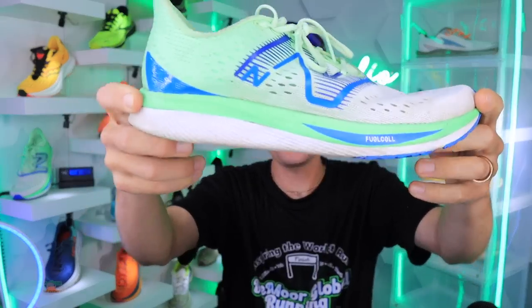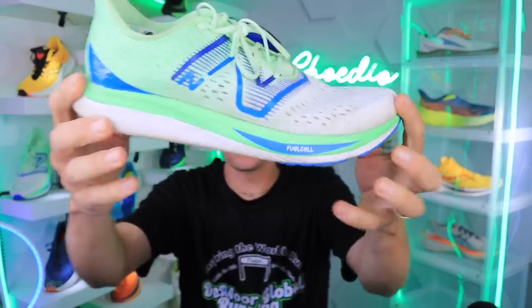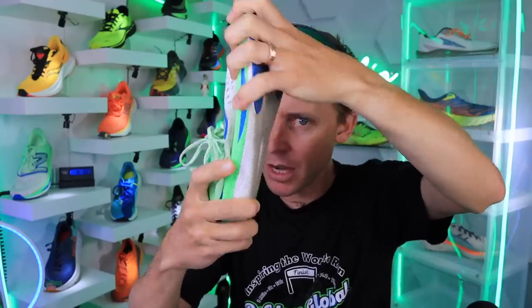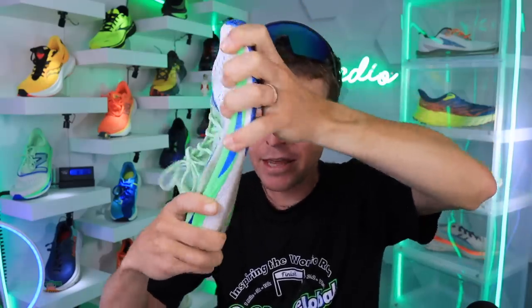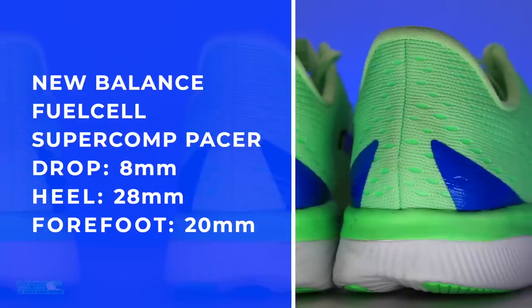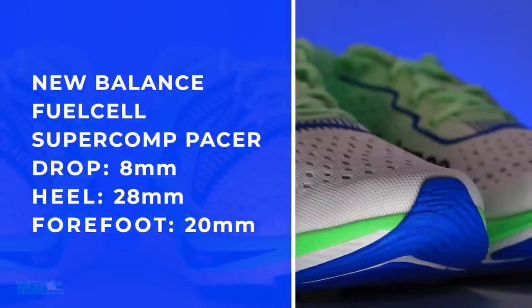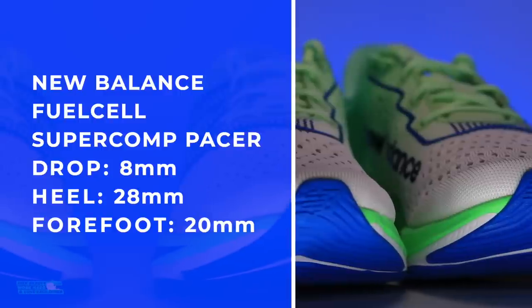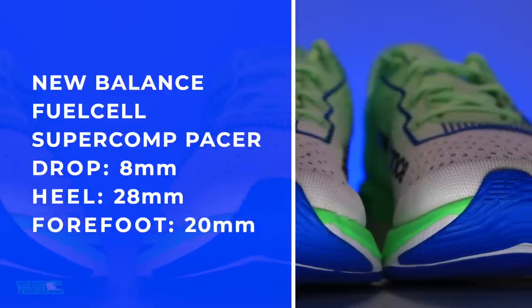I'm hearing some cracking, just a little bit. Anyway, SuperComp Pacer — energy arc through that midsole. We're looking at 28mm in the heel. It is a neutral road racing shoe. It's twisting but not crazy amounts. With quite a bit of force you can definitely feel that energy arc underfoot. 28 in the heel, 20 in the forefoot — really a medium to low stack height.